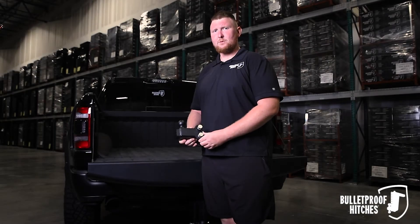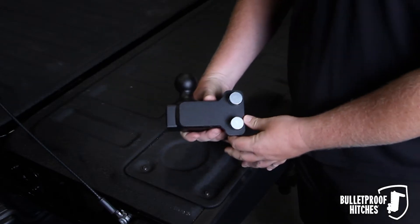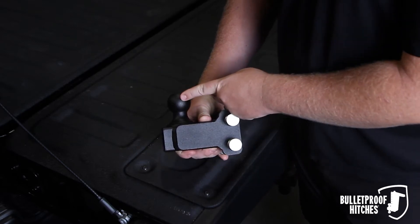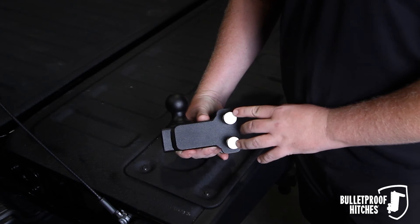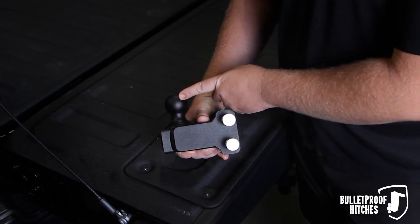Hi, I'm Chris with Bulletproof Hitches, and today I want to show you the Bulletproof Inch and 7/8ths single ball attachment. It features a single ball solid steel design with two corrosion resistant pins, rated to 6,000 pounds of trailer weight and 1,000 pounds of tongue weight.